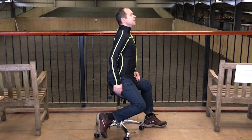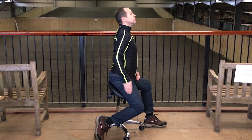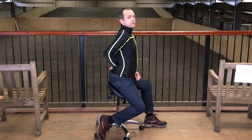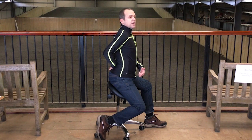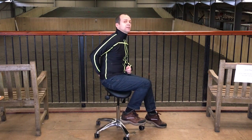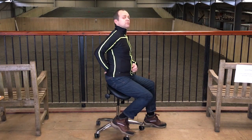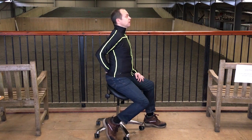If the rider has the stirrup too long and the thigh too vertical, that can easily set off a hollow back. The stirrup length often has a relationship with the back: as the leg gets too long the rider hollows, and as the stirrup gets too short the rider goes more round back.